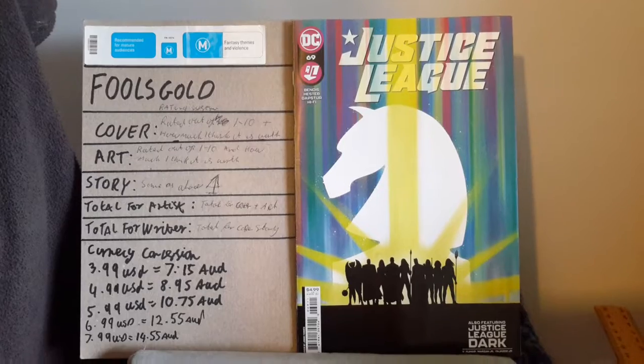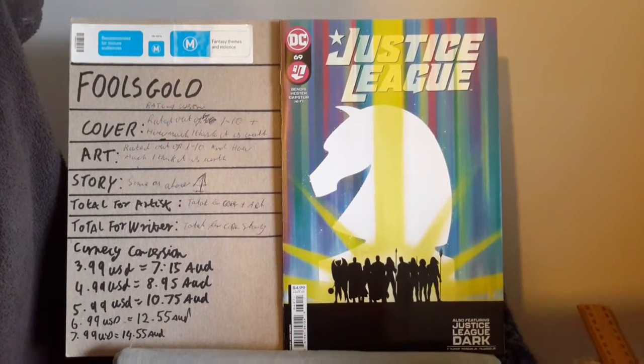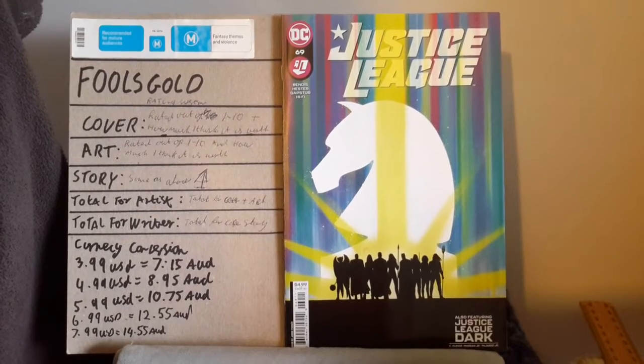For this Fool's Gold review, I gave the art a 7 out of 10, which I believe was worth $1.50.